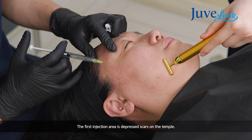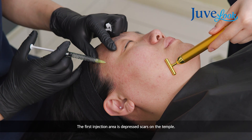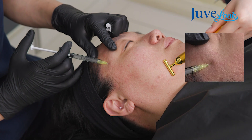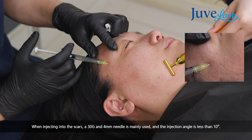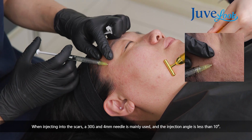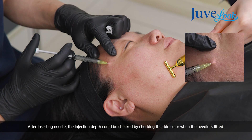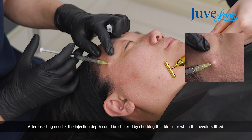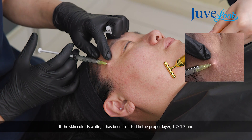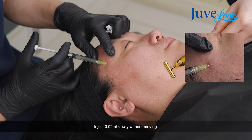I will start on her temple area — she has a few depressed scars. When injecting on the scar, I'm using a 30 gauge needle with 4 mm length, approaching at less than 10 degrees from the skin surface. I insert the full needle and lift it to check the skin color. The skin color becomes a little whitish — this is the good, right layer. I inject very slowly without moving my needle.